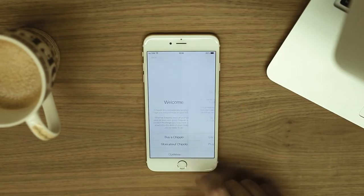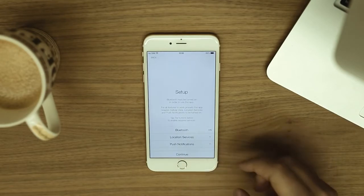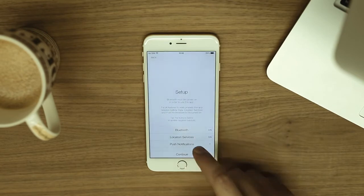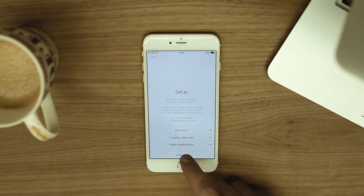The Chipolo app is packed with great features, and for all of them to work properly, you must enable Bluetooth, location services, and push notifications. Tap here to continue.